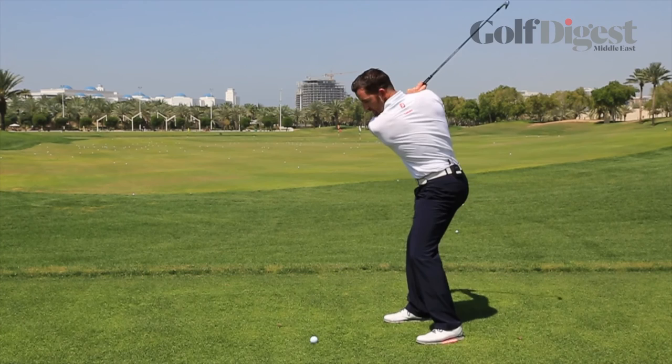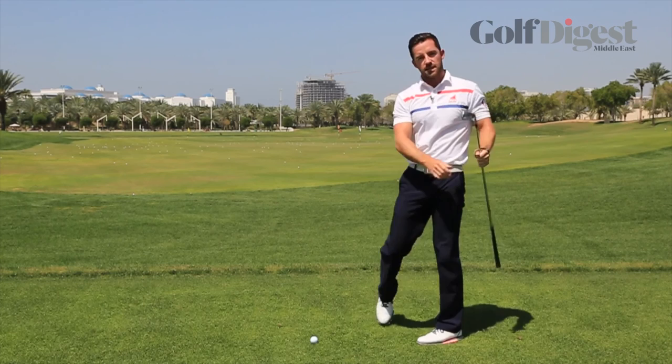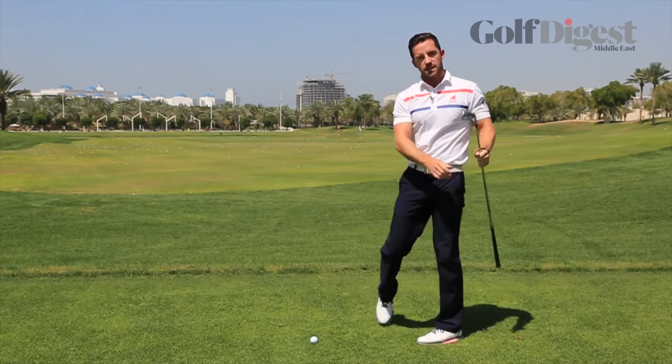Give it a try next time you're on the range — just swing it to the top and really imagine that sponge under your left foot like you're going to squeeze it from the top. After you've felt that squeeze into the ground and that transition, you can turn through and complete your swing. What you're going to get is a better transition, better sequence in the downswing, and hopefully a better shot.